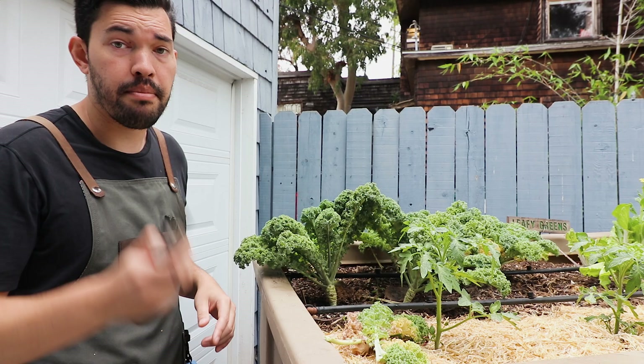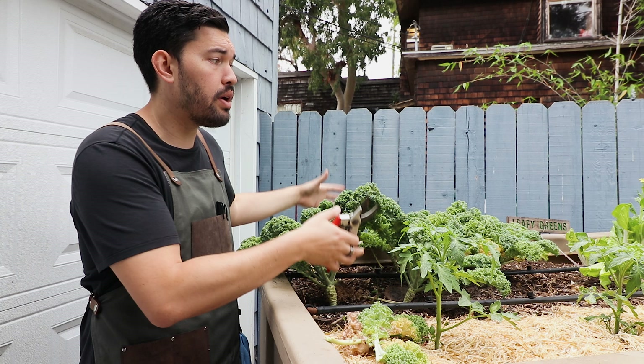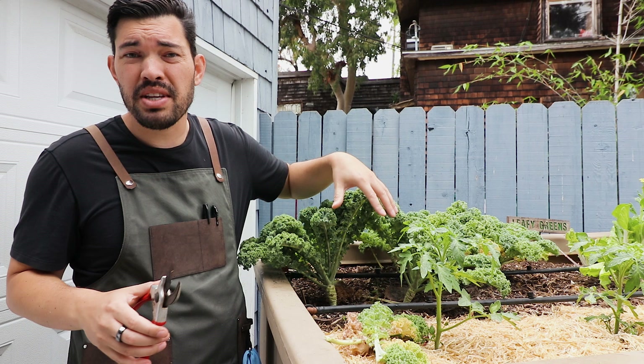I'm going to take the plant completely out. You don't have to do that if you want it to keep growing, but I want to use this bed for summer crops. So I'm cutting directly at the surface of the soil but leaving the roots in, because this soil is nice and alive and the roots will break down and add to the soil over time.